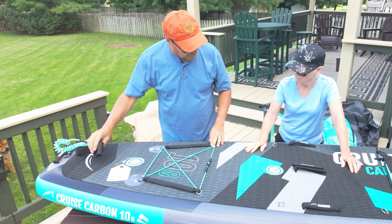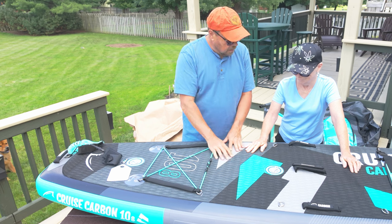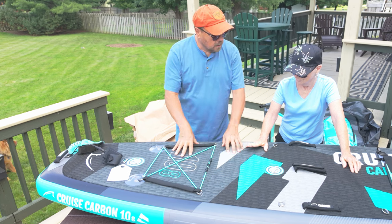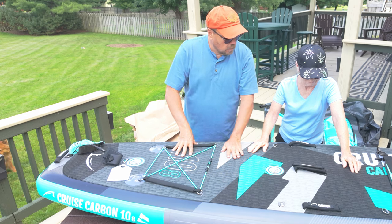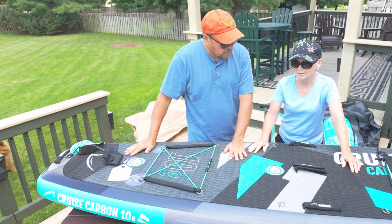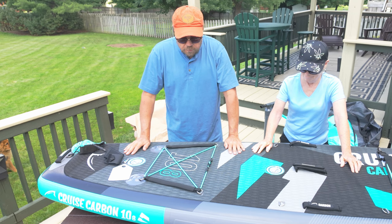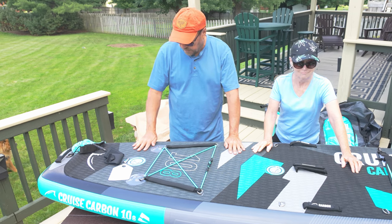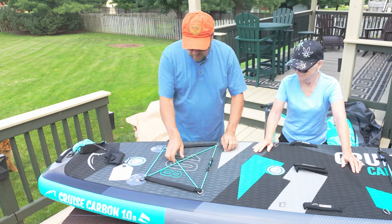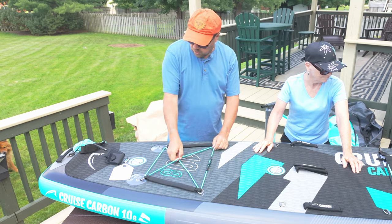A couple of other nice things about this board: it has a really nice deck material that's fairly thick padding, so it's comfortable. You could also have your dogs ride on this. So if Monty or Zephyr wanted to ride on this with us, they obviously could. You've also got strapped-down places in the back and front so you can carry a cooler with you.